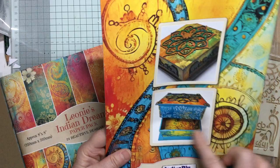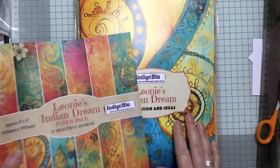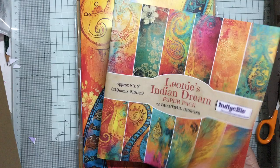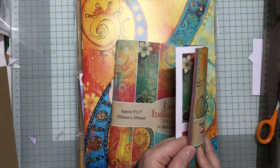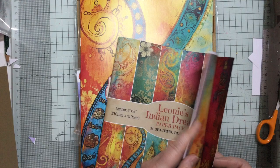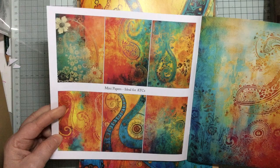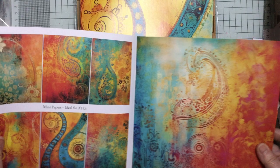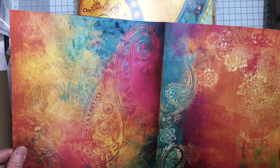You also get papers. So if you're thinking 25 pounds, you really are getting so much for that. They always give you little ATC size pieces - six on the front and six on the back, so you have 12 ATCs you can do. Or if you're not doing ATCs, you've got 12 pieces to use as centerpieces on cards - 12 cards straight away. They're all based on Indian-styled prints and the colours are just beautiful.